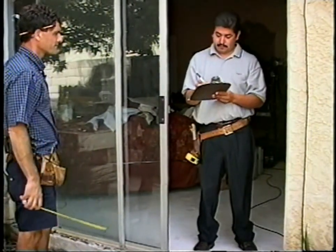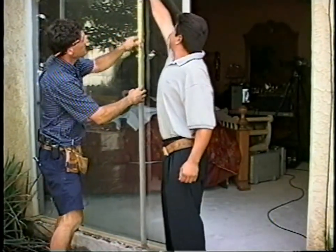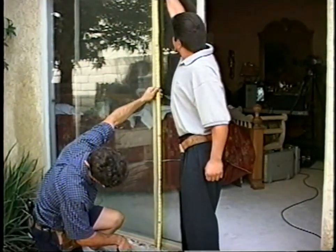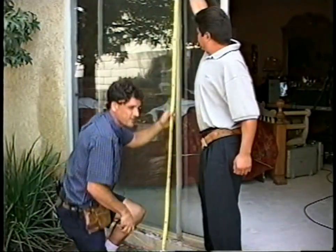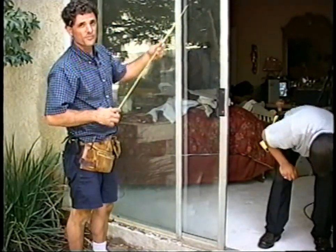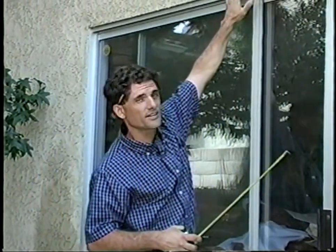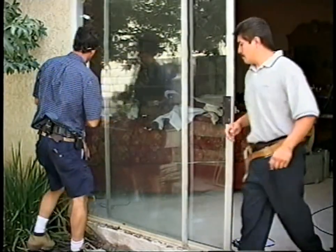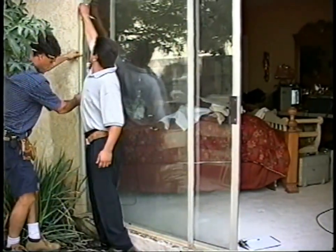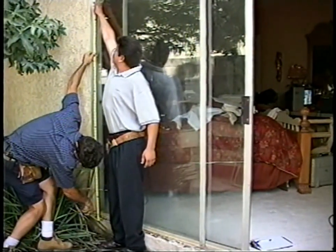Going to the middle — I'm a little shorter here, 79 and 13 sixteenths. There's a wood header up here, and when you get wide doors like this — eight foot wide — sometimes this header has a tendency to sag, so your middle measurement will be shorter than the ends. That's what we have here, about 3 sixteenths short. Let's check the other corner.